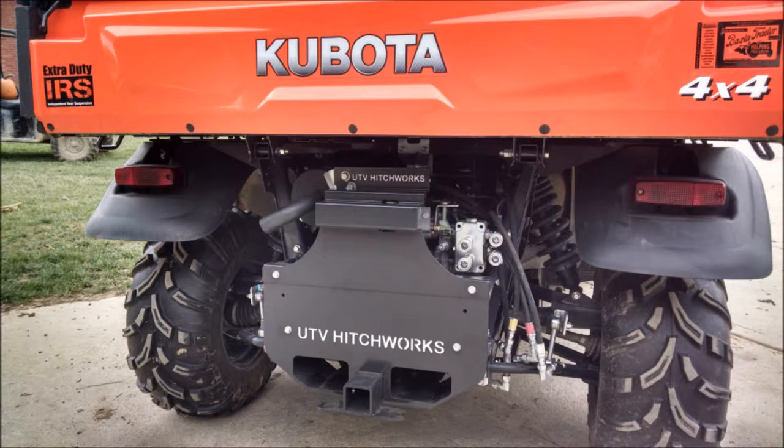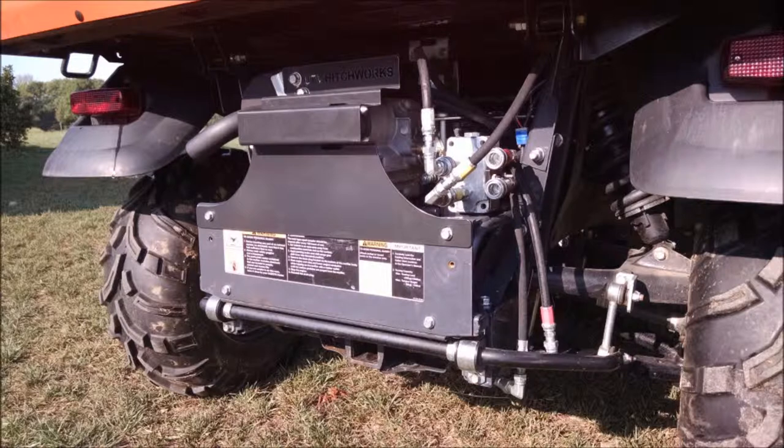Welcome to UTV Hitchworks, home of the Farm Boy. In this video we are demonstrating the proper installation for our RTVX transmission cover.